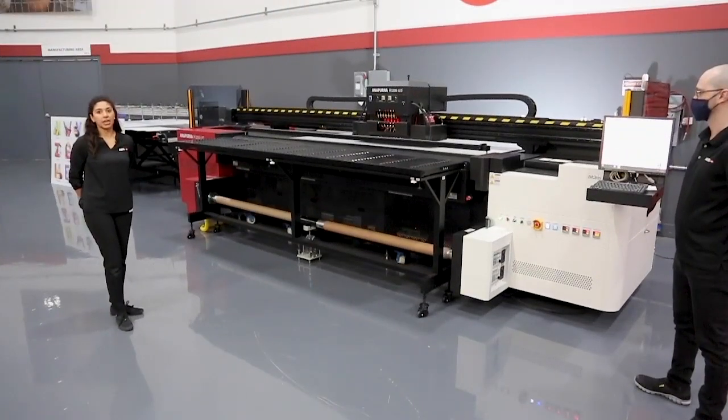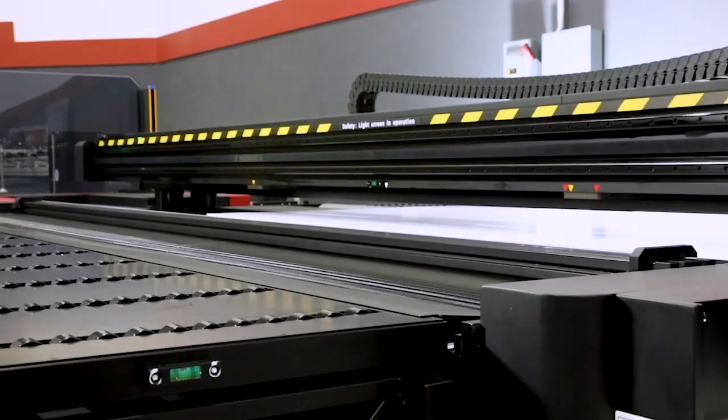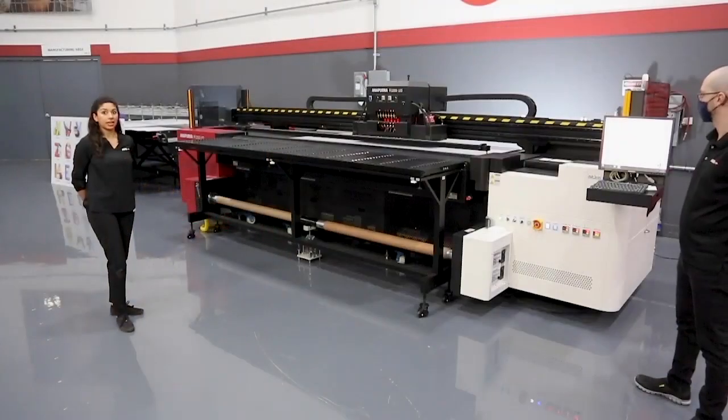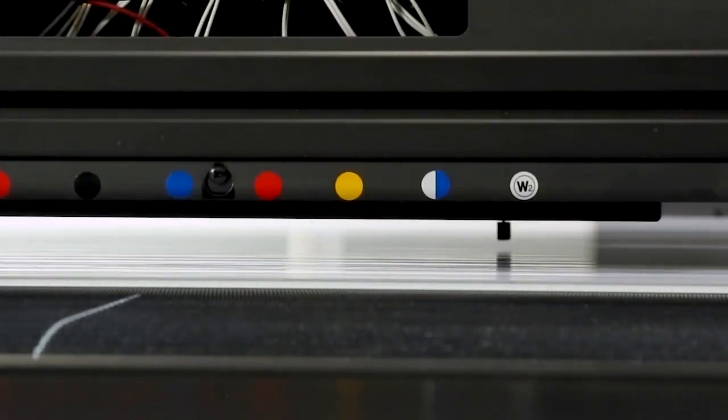Switching out media on the Annapurna is as easy as three simple steps: dropping the set bar, changing the vacuum zones accordingly, and then entering the new thickness. Thickness in the Annapurna can either be entered manually or it could be automatically detected by a small needle that's recessed within the shuttle. This needle will gradually lower until it detects the media and then input the thickness into the GUI.